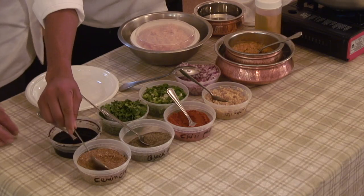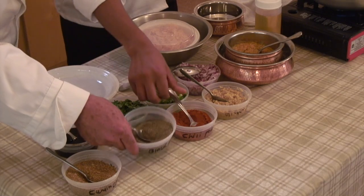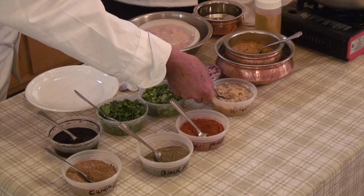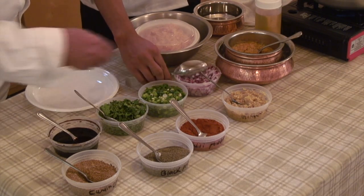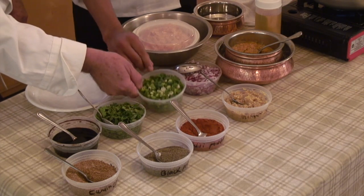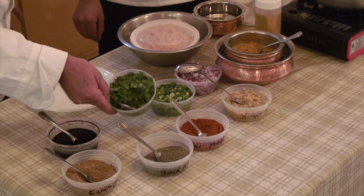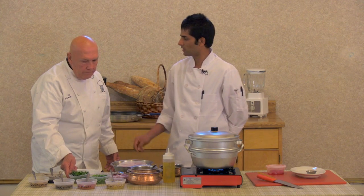I have the cumin and coriander powder, black pepper, and chili powder. Ginger garlic paste — this is ginger and garlic. And this one is chopped red onion — just want to show this to the viewing audience. And this one is scallion, also known as green onion. And the cilantro. Is cilantro common in Nepal? Yes, in Nepal we use cilantro too.